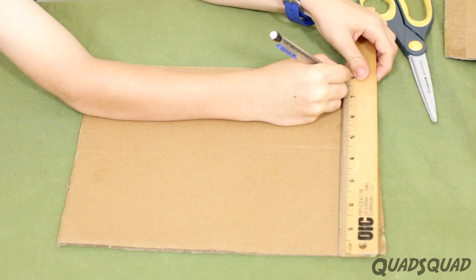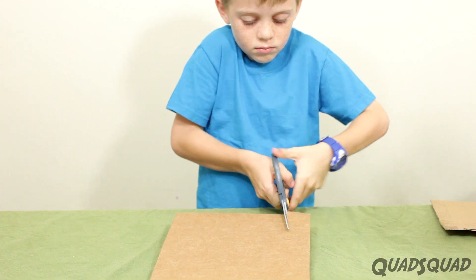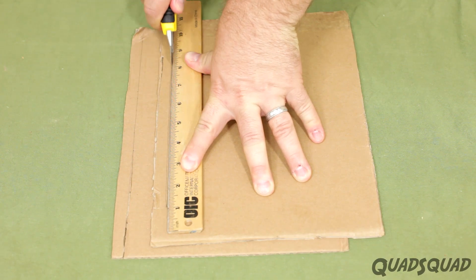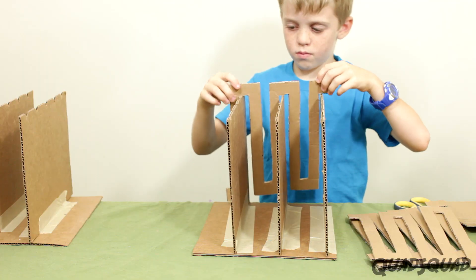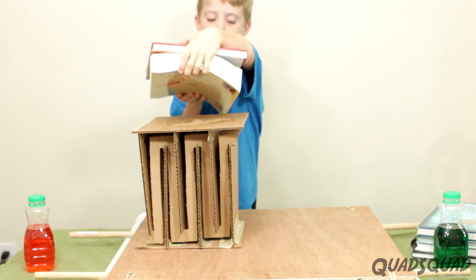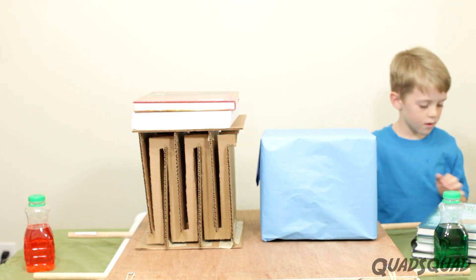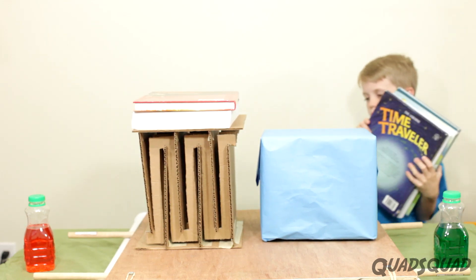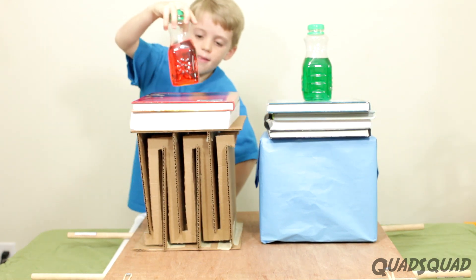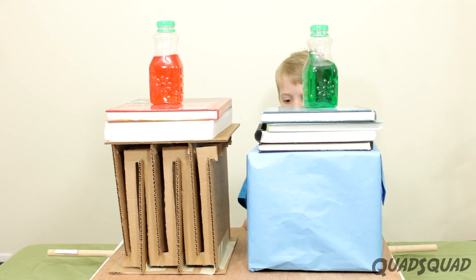We measured and cut our test unit out of cardboard. This was tricky because we had to be as exact as possible in our cutting so it would fit together well. Dad helped me out by using an X-Acto knife to cut with. Once it was assembled, we put it on our shake table with heavy books on top to simulate the weight of the building. We put another test building beside it with the base sitting directly on the shake table. We put a container of water on top of each so we could see what the difference was between our buildings.